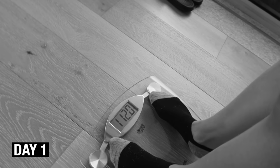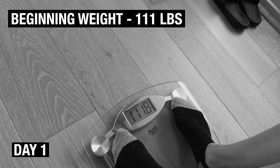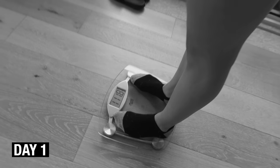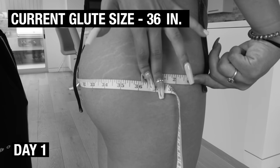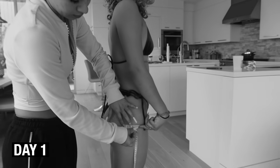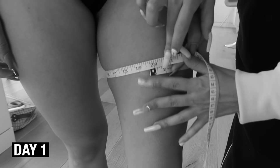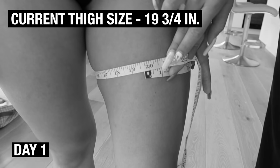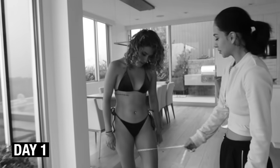We're gonna start with her weight — let's see where she's at. 111.8 pounds. So that's the starting weight, day one for Michelle. Her hip measurement is a little past 36 inches. I'm pretty sure she's gonna get to at least 38 or 39. Waist is about 19 and three-fourths inches.